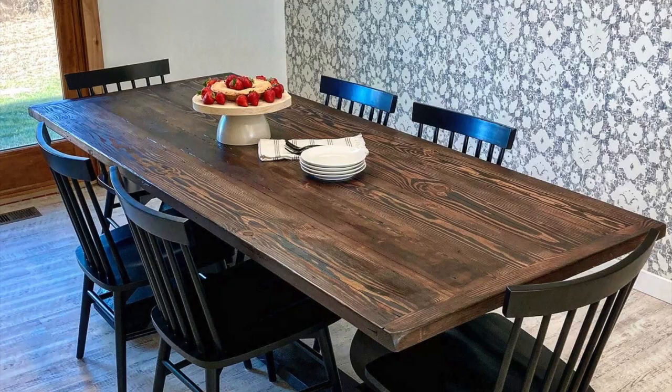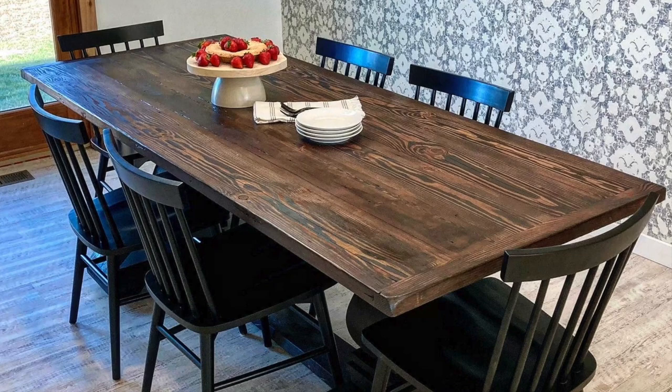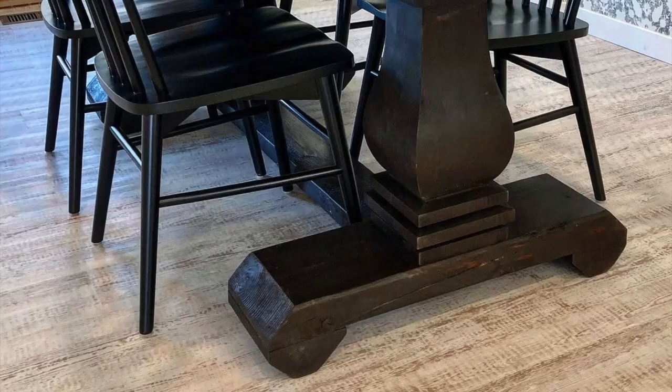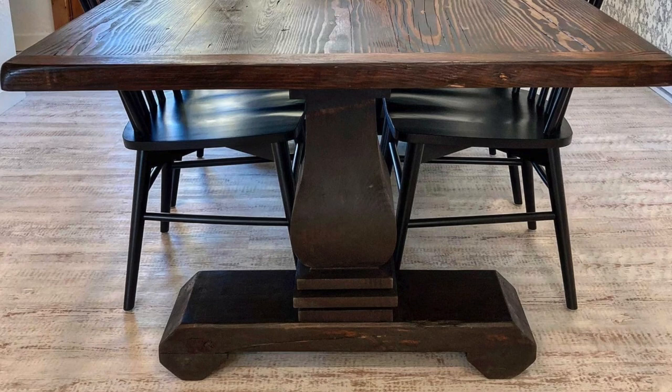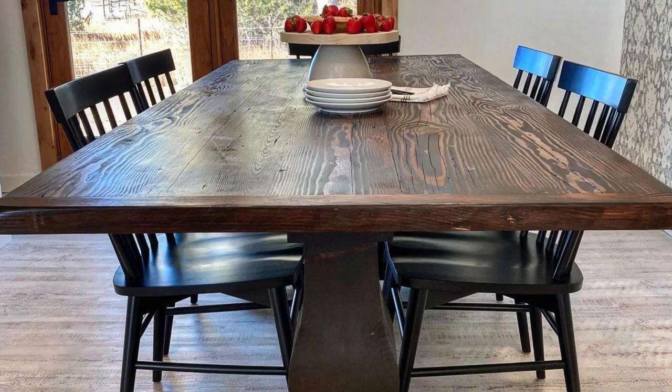Moving into the dining room, Jenny and her team requested a dark classic farmhouse table for staging the home's reveal. We were pretty excited for this one because tables are our jam. We utilized some old reclaimed hemlock barn wood for the top to give it that worn-in, well-used, cozy feel, and then a double pedestal base underneath to class it up. It's a really beautiful piece and it's actually for sale — you can see it in person at our showroom over in Westminster.